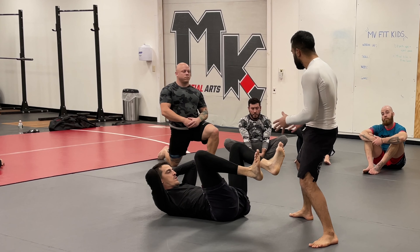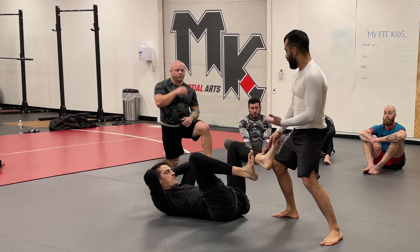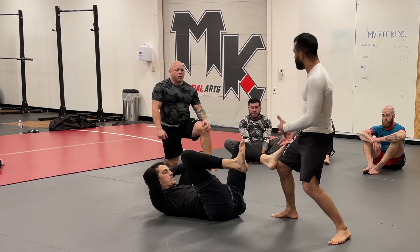With a self-defense mindset, we're going to be in this position. If he tries to up kick me, I'm at a little too far of a distance — I'm not close enough to punch him effectively, so we're kind of even. So let's do open guard.